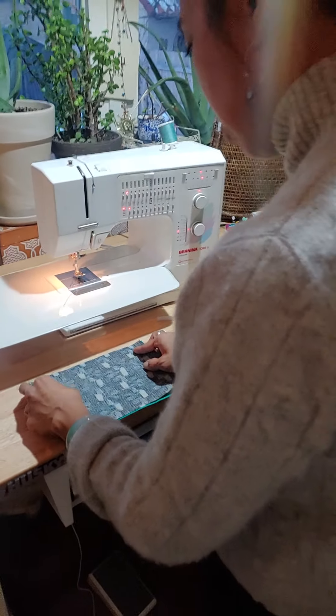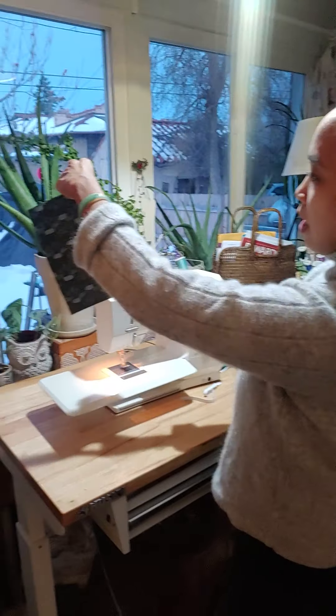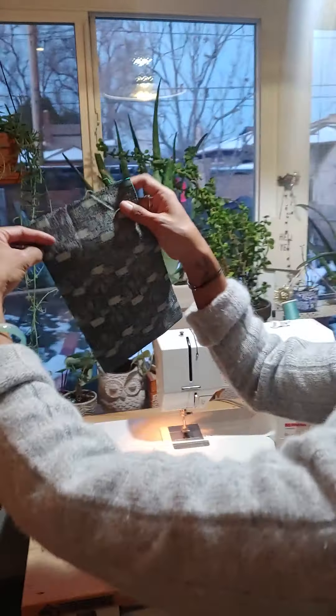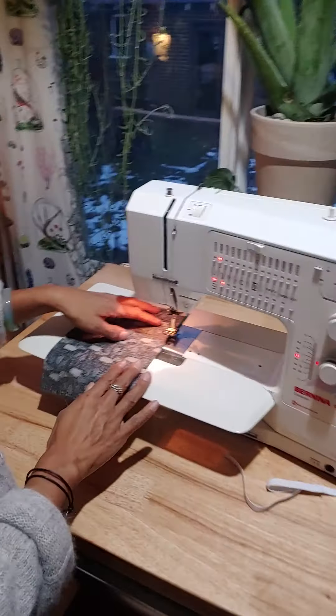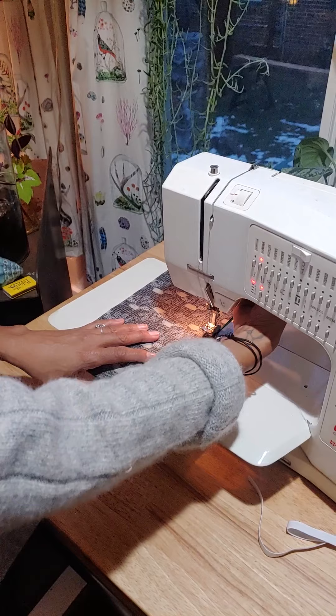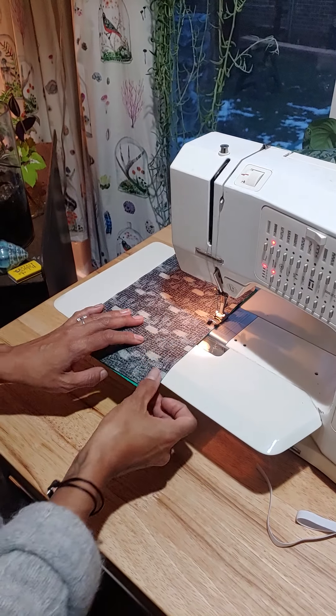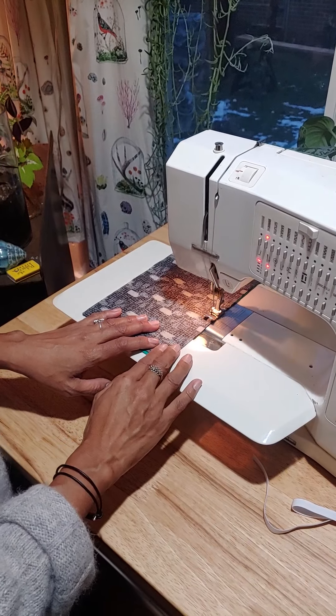We're going to start sewing on the length — that's nine inches. We have two six by nine inch pieces. We're going to start about four inches down, using a quarter inch seam.